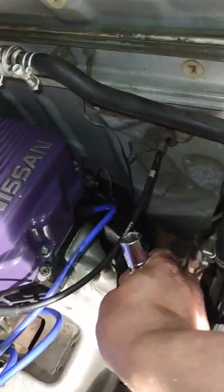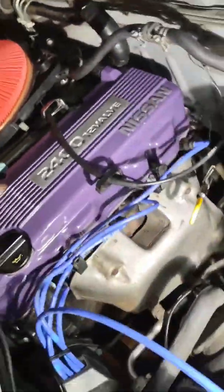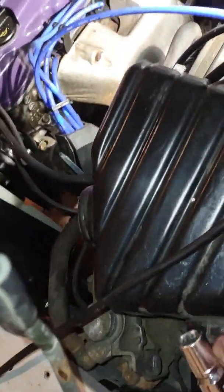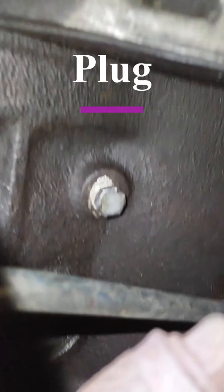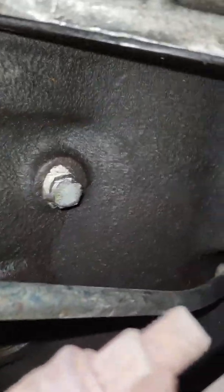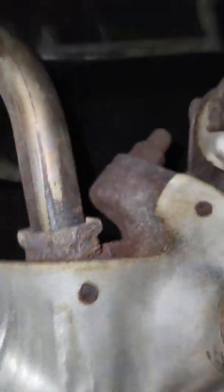The way I like to get to it — first I'll show where it is. It's right down here. You can see the Teflon tape on it right there. It's kind of hidden back there, but it's pretty easy.